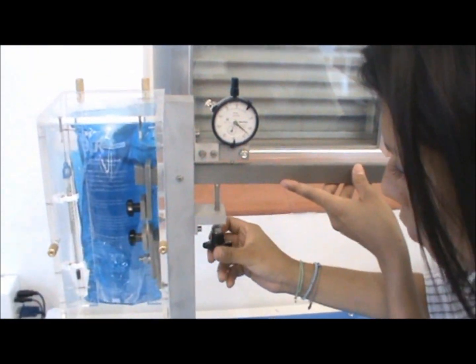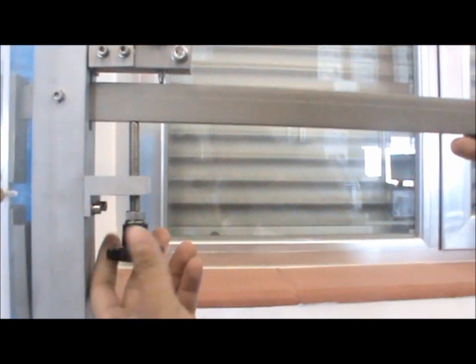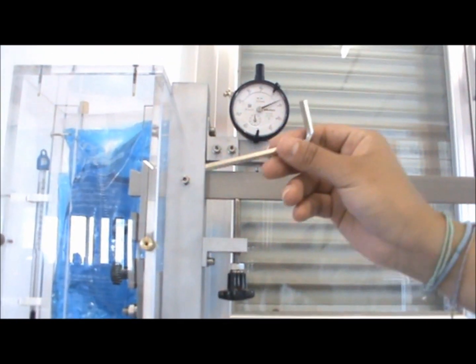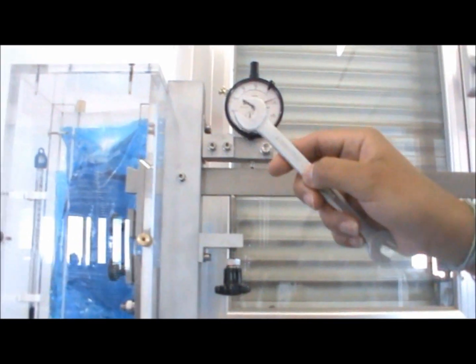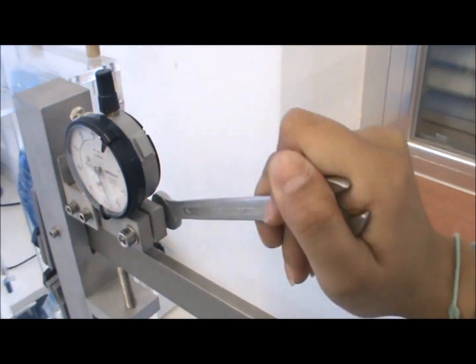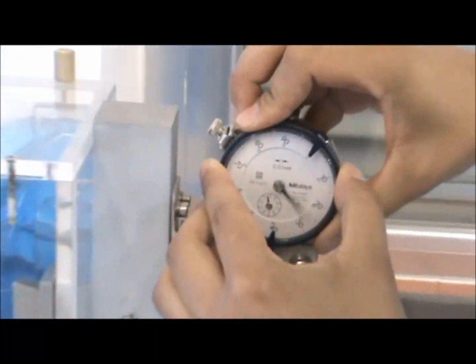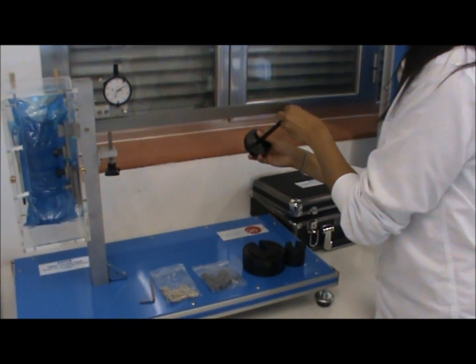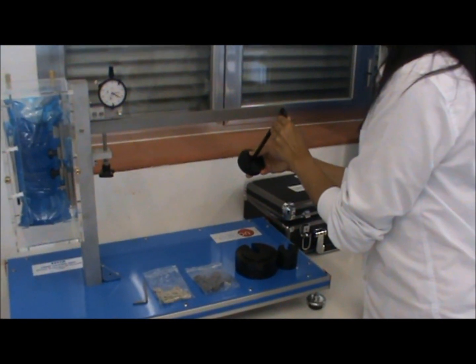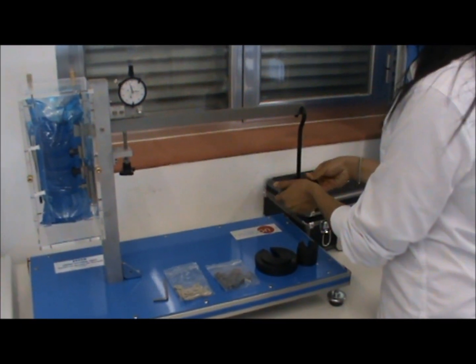Use the control screw to adjust the load arm to a horizontal position, trying to get a 90-degree angle between the load arm and the steel panel. Using the Allen key provided, adjust the dial indicator. Use a wrench to adjust the bolt in the back, and then turn the dial indicator to zero it out. Place the hook into the load arm in order to load the desired weights. Notice how the dial indicator's needle changes position.